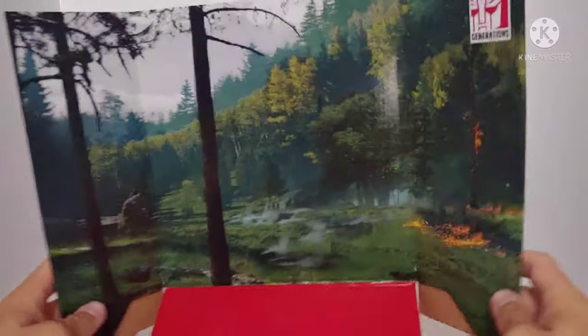Everything else is standard. Removing the insert and showing the backdrop real quick — we can see it is the forest battle scene which we see Grindor from, so a very nice insert.